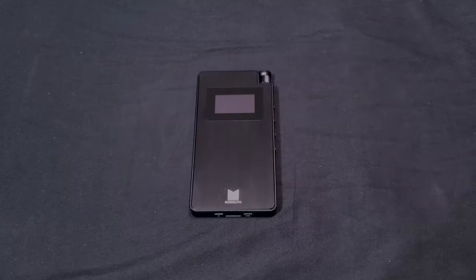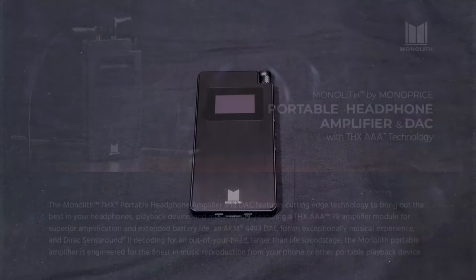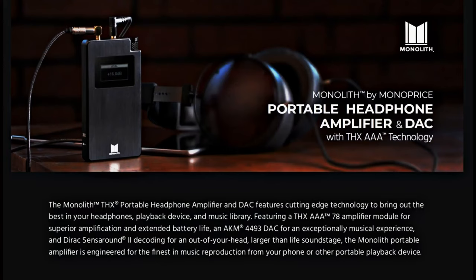This is the Monolith by Monoprice portable headphone amplifier and DAC with THX AAA technology. It's one of the most feature-packed portable headphone amps out there at this time, and today is the review.